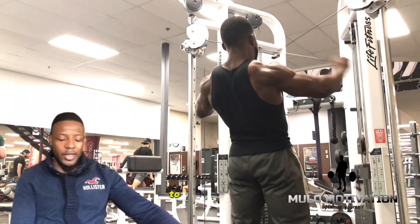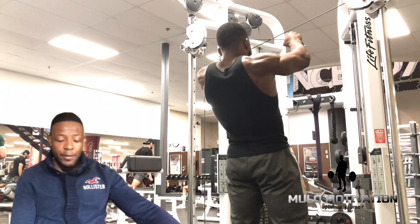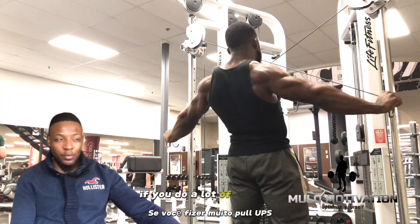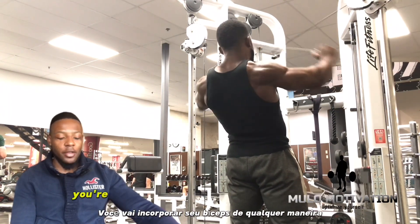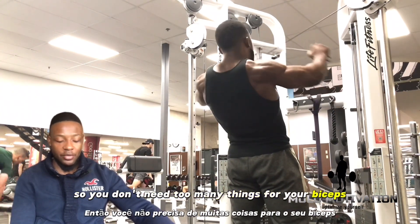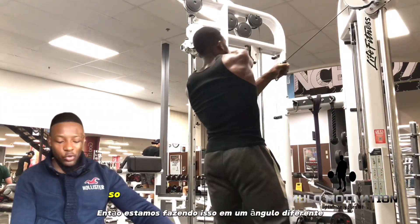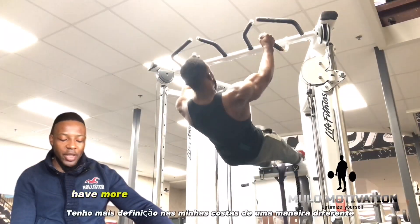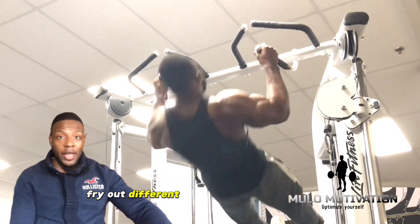To get big arms, keep in mind your arms are mainly your triceps. For bicep work, if you do pull-ups, rows, and things that hit the back, you're already incorporating your biceps, so you don't need too many dedicated bicep exercises. Here we have reverse flies done at a different angle because I want more definition in my back in a different way — trying out different angles to see what happens.